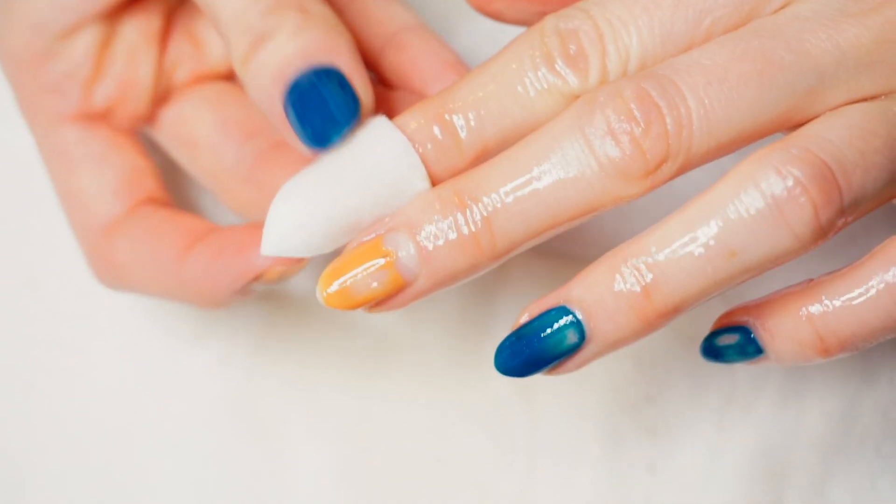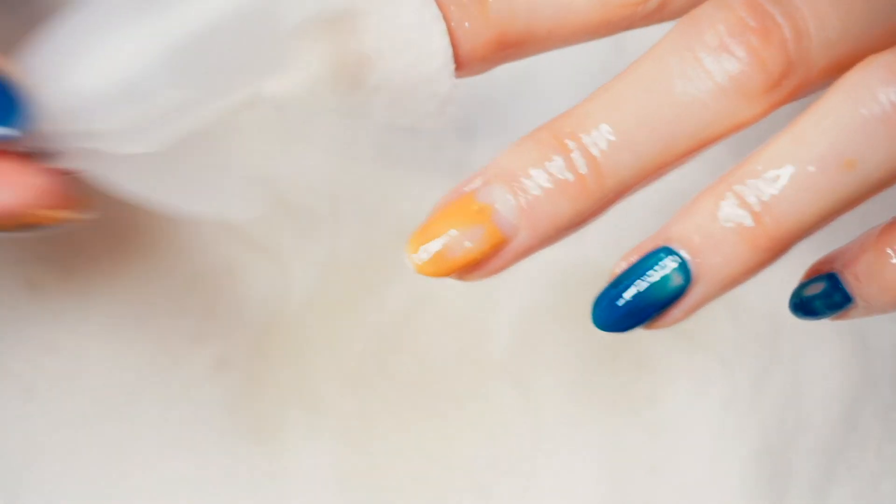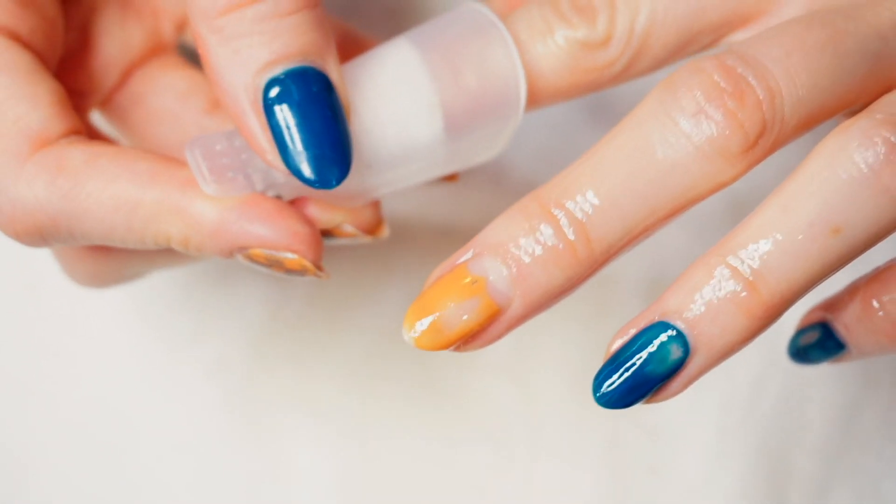Then on the cotton pads I apply some remover, and then I place them on each nail and put clips so that it stays in place.